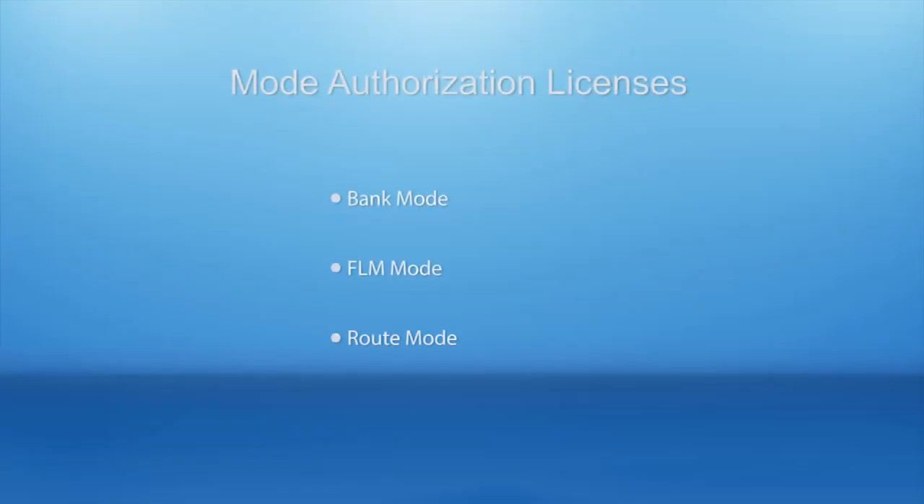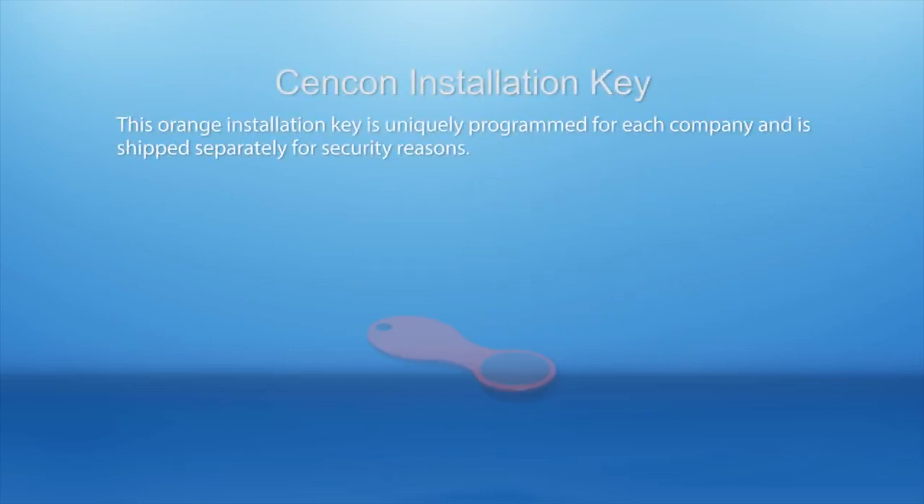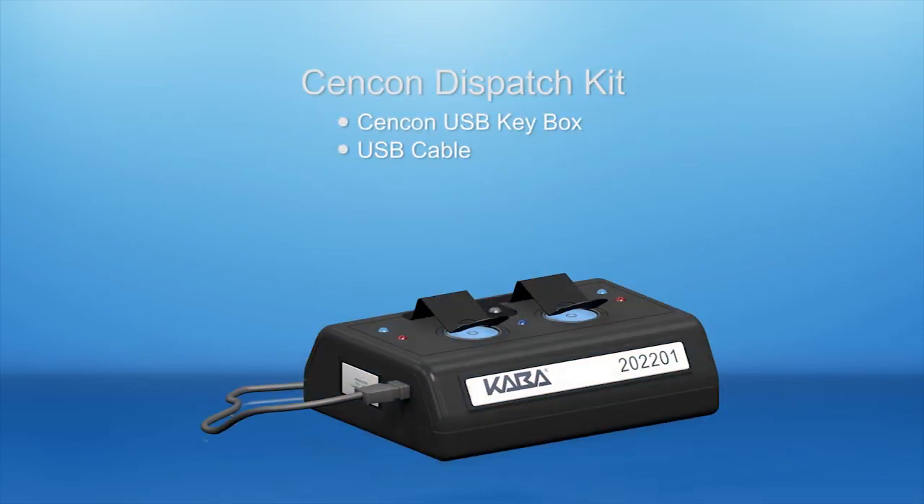There will also be one or more mode authorization licenses. Bank mode includes two green bank mode keys. FLM mode includes two blue FLM mode keys, and route mode includes two yellow route mode keys. A Syncon Installation Key is included too. This orange key is programmed for installation, uniquely coded and tagged per company, and packaged and shipped separately for security reasons. A Syncon Dispatch Kit contains a Syncon USB key box, which is uniquely coded per company, as well as a USB cable.